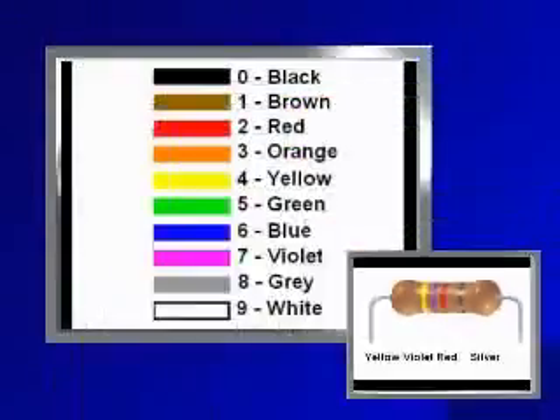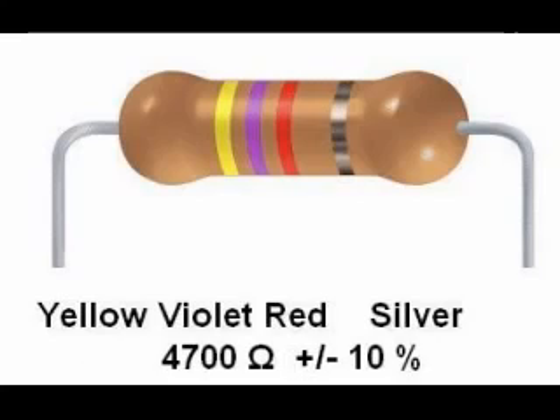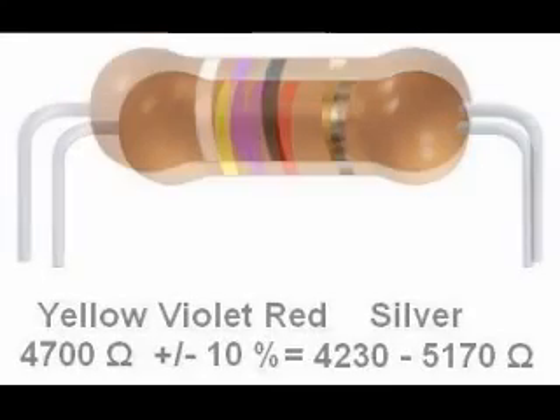Here is another resistor: yellow, violet, red, silver. Yellow is 4, violet is 7, red is 2 — so this is 47 with 2 more zeros, giving a nominal 4700 ohm resistor. The fourth band is silver, so this resistor has a tolerance of ±10%. 10% of 4700 is 470, so this resistor is guaranteed to be within the range of 4230 to 5170 ohms.